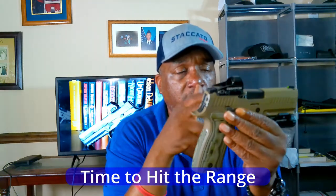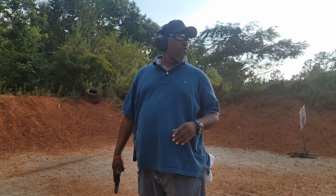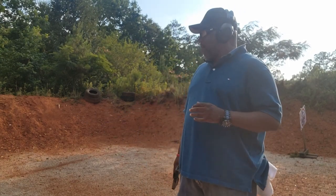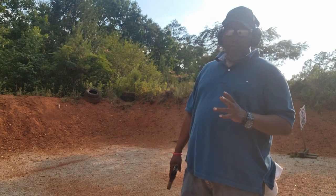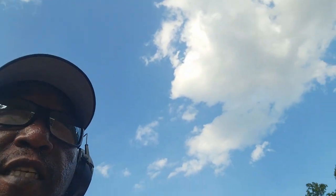We've reviewed the gun — now let's see how it shoots. I'm predicting it's going to be pretty accurate based on my previous experience with it. We're out at the range doing an accuracy test — five shots apiece from three, five, seven, and ten yards.